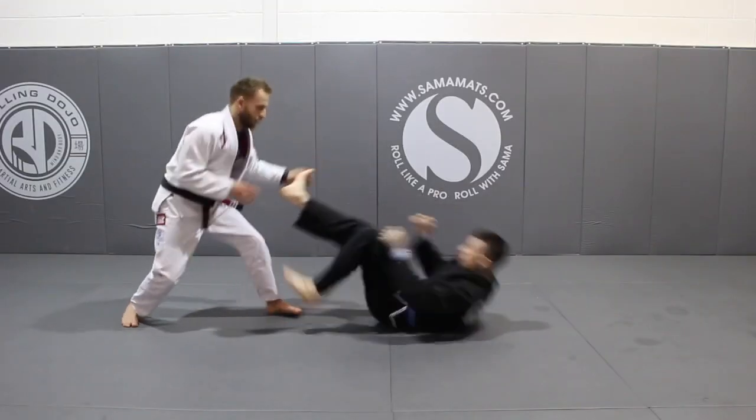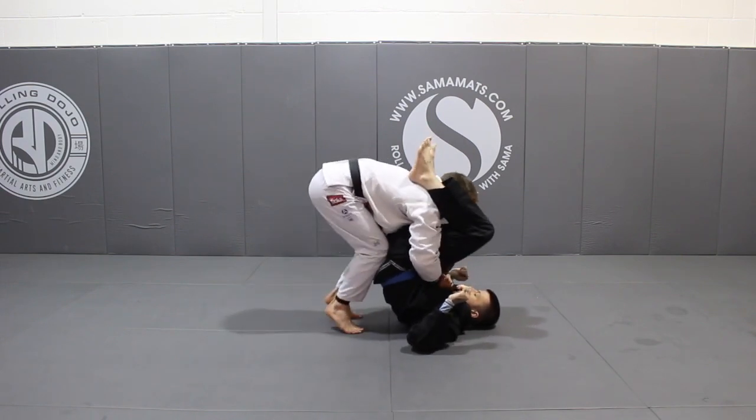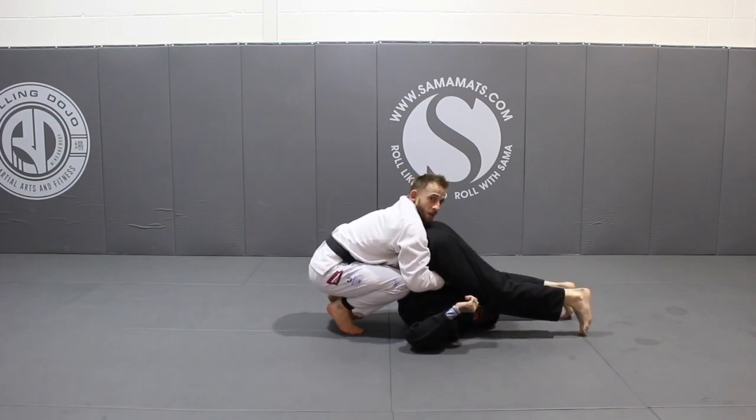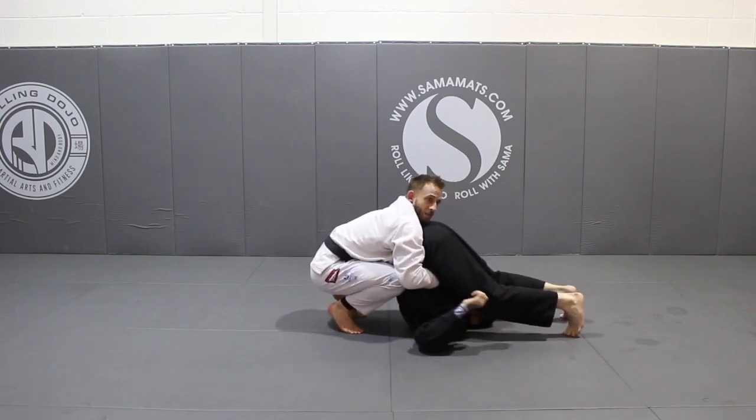I shoot in, get my knees in, and squat to this position. First thing we're going to do, I'm going to force Kieran to turtle. Kieran's only going to turtle when I'm ready for him to go — if he tries to back roll when I'm not ready, I just pull and use my arms to keep him stacked.